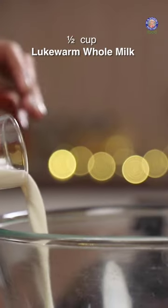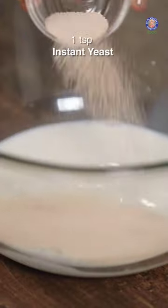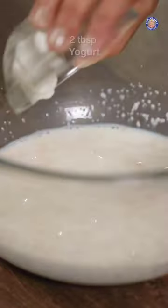Let's see how to make cinnamon rolls. I'm going to start with some warm milk and some instant yeast, castor sugar, a little bit of yogurt, all-purpose flour, along with salt.